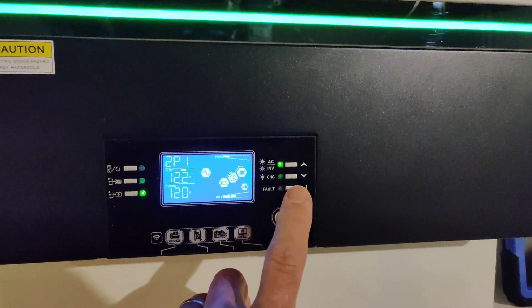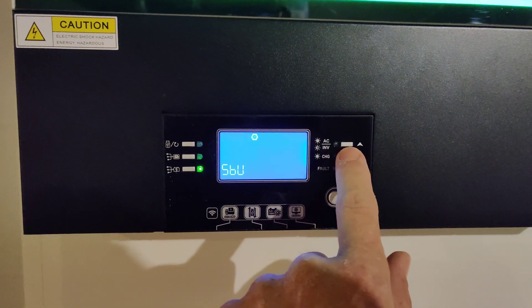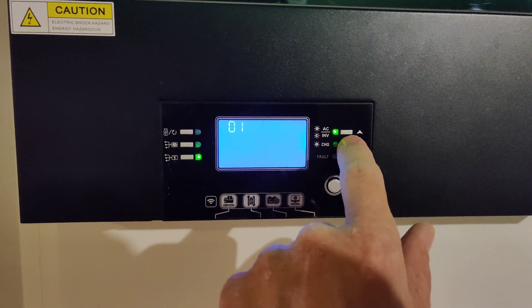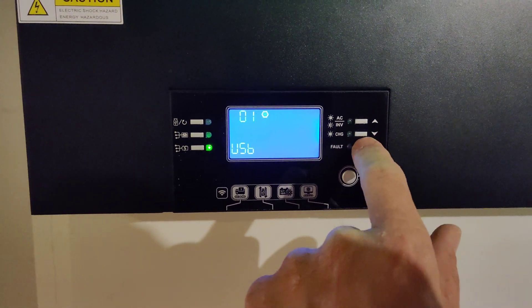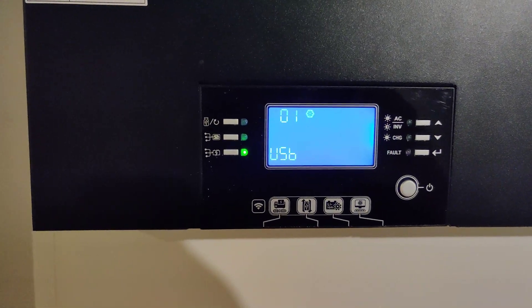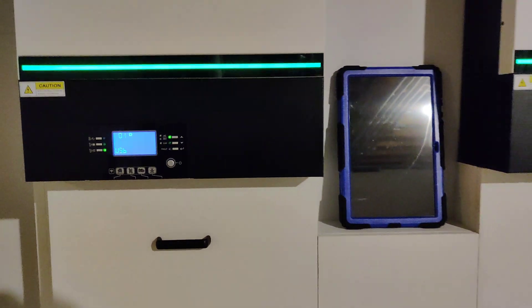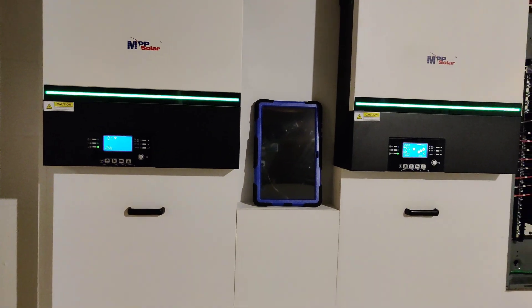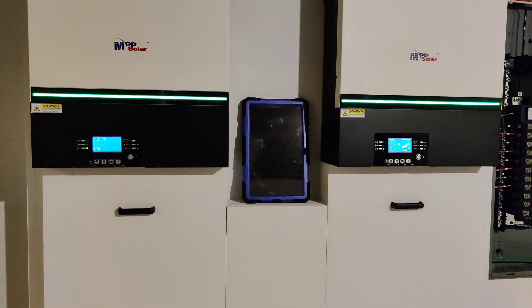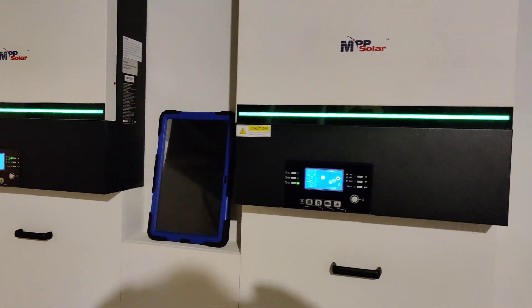Now I'm going to transfer this back over to grid power. We're going to go utility first — so that's utility, solar, battery — so utility is going to be your primary source. Once it accepts that signal it should switch over to the utility, which is coming from my main panel. There we go — we transferred over.